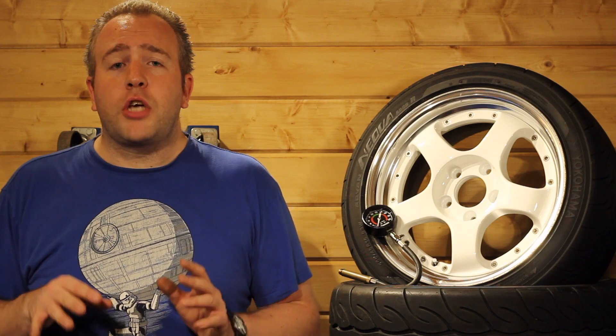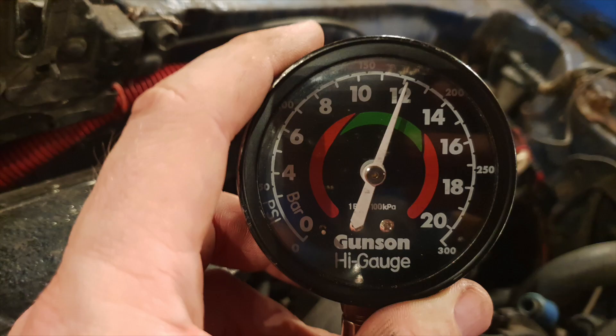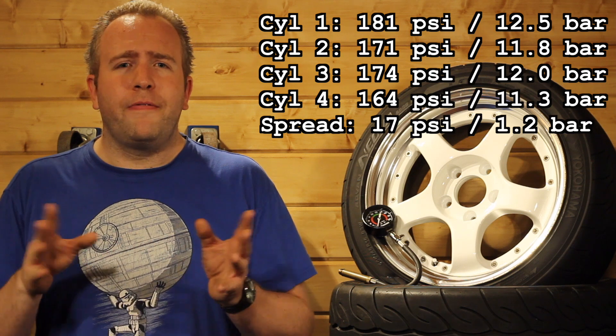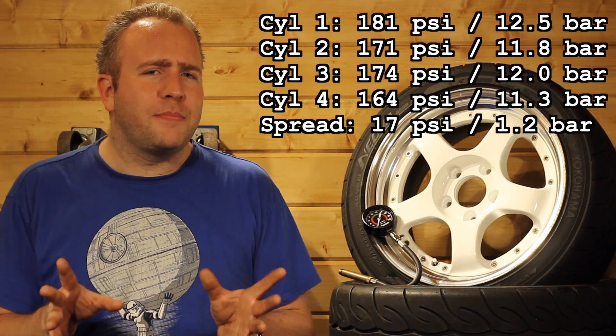My results going from cylinder 1 are 181 psi, 171 psi, 176 psi, and 164 psi. Each cylinder individually is well within spec. However the total variance is greater than that 14 psi limit, which means the entire engine is theoretically out of spec.